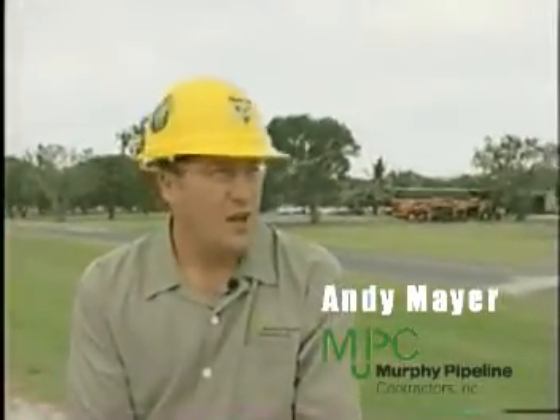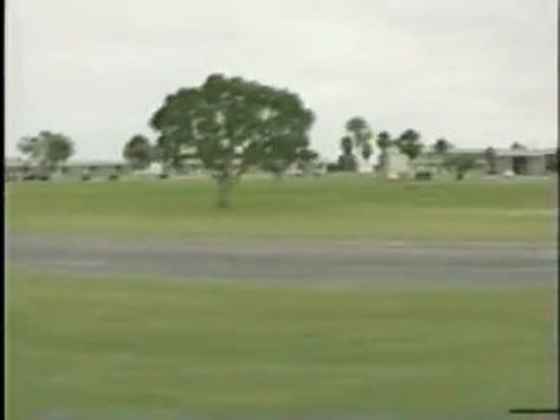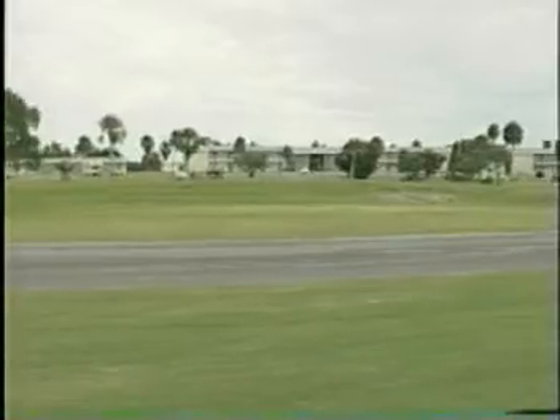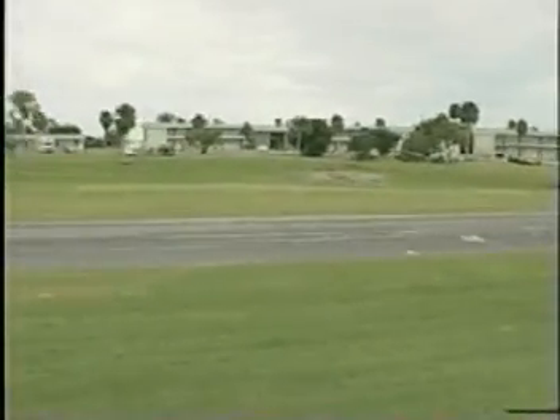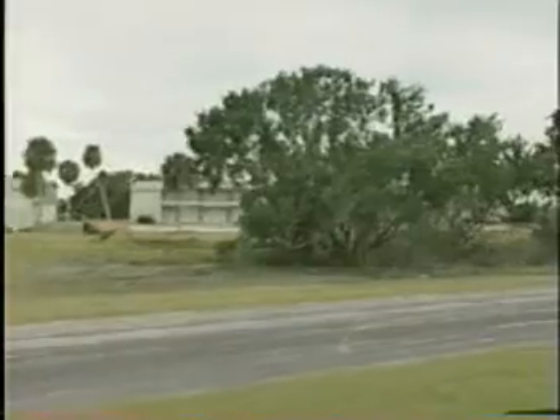Here we are at the Everglades National Park. We are currently in the middle of a pipe bursting project for the National Park with CDM, Camp Dresser and McKay engineers. The environment you're looking at now has already been burst. The far end is just the pits that have been left open from the burst yesterday, now being filled in. If you pan across to the left you'll see the swamp areas that we've been bursting around and through, and you can see that there's minimal impact to the environment.